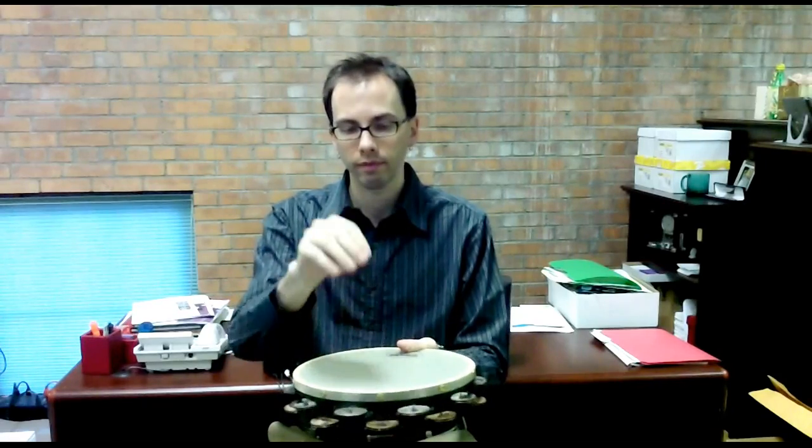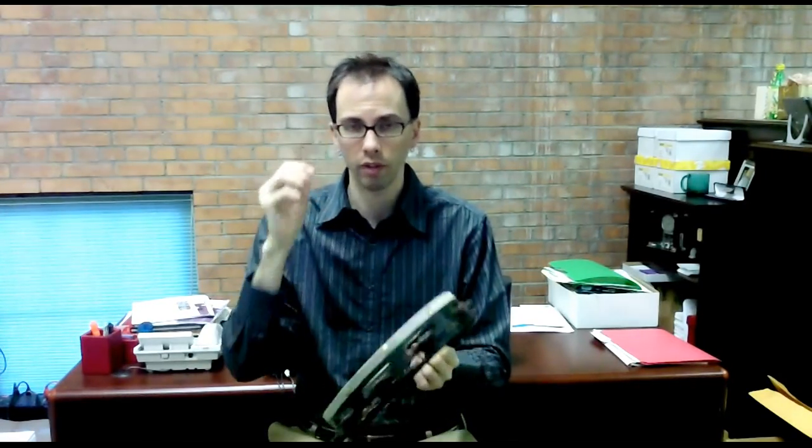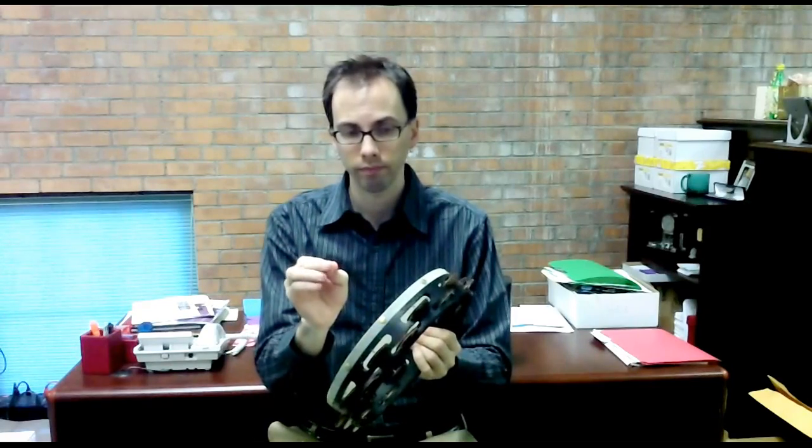You want to hold the tambourine loosely so you can allow it to vibrate. You also want to hold it at a 45-degree angle. The reason for this is simple: if you hold it horizontally and strike it, those jingles take a while to stop jingling. Same if you hold it flat — jingles take a minute. But if you hold it at a 45-degree angle, you get that nice short staccato sound.